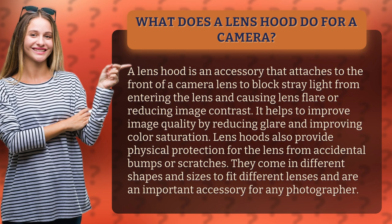Lens hoods also provide physical protection for the lens from accidental bumps or scratches. They come in different shapes and sizes to fit different lenses and are an important accessory for any photographer.